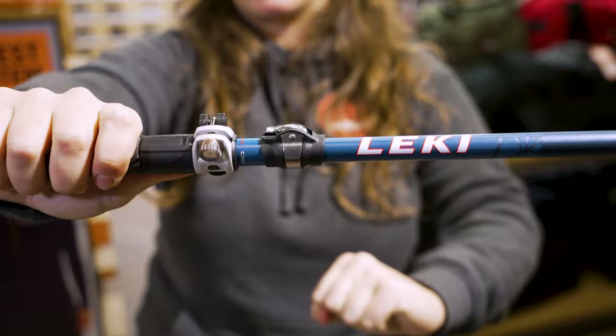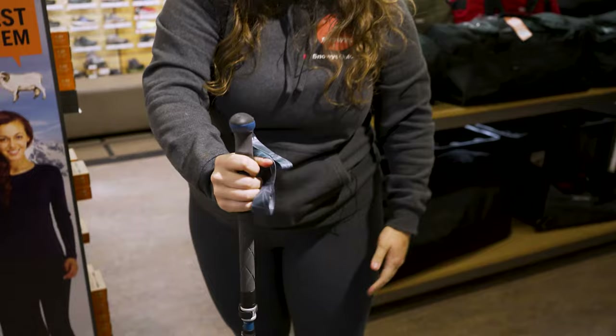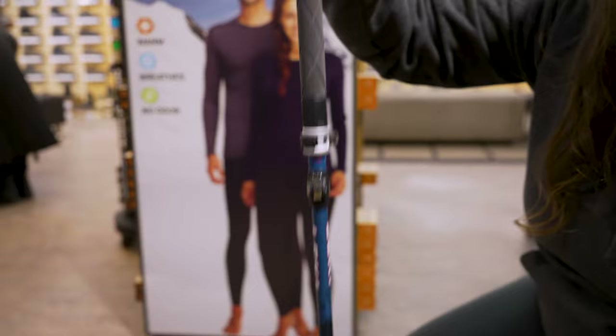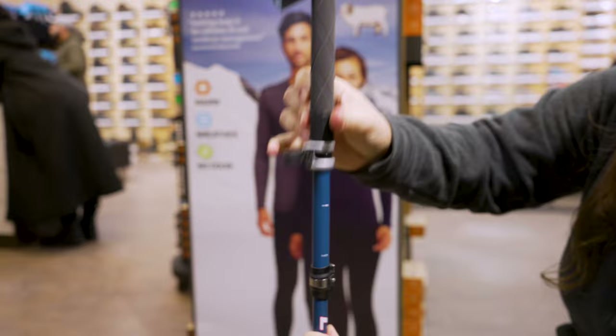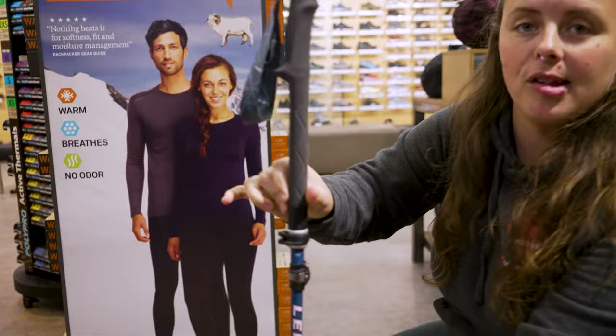Once that happens, we know that the pole is fully under tension. It's all locked in together and it's not going to collapse on you when you're out and about on adventures. So once your pole is fully under tension and you feel ready to go, this is the point that we can open up our flip lock and adjust the height of the poles. Especially when you're getting your poles for the first time, the height-adjustable section is not something you're going to touch until you have fully assembled the lower half of the pole.